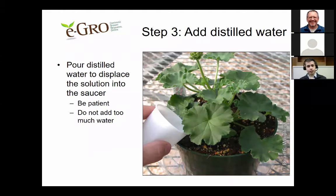In step three, after placing your pot in the saucer and letting it drain for 30 to 60 minutes, add some distilled water to the surface of the substrate. The distilled water displaces the solution currently in the substrate, pushing it out into the saucer. It's very important to be patient and not add too much water — sometimes it just takes a while for the leachate to come out. Adding too much may result in incorrect EC values.